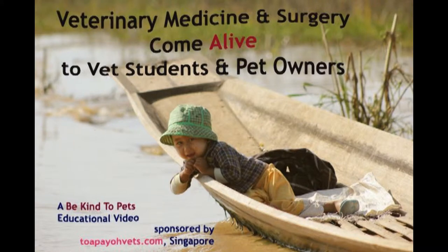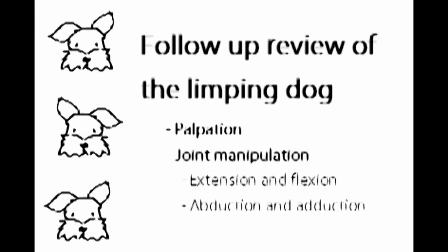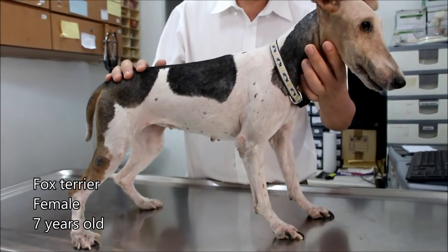This is a Be Kind to Pets educational video, sponsored by Tapio Vets. This is a fox terrier female, 7 years old.